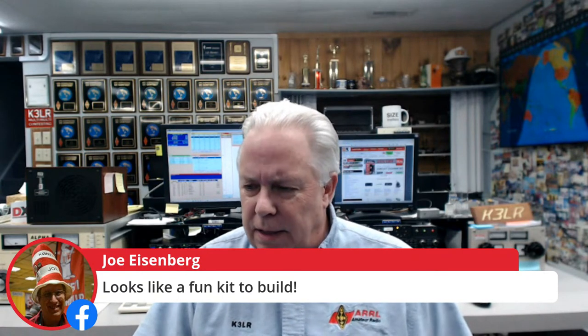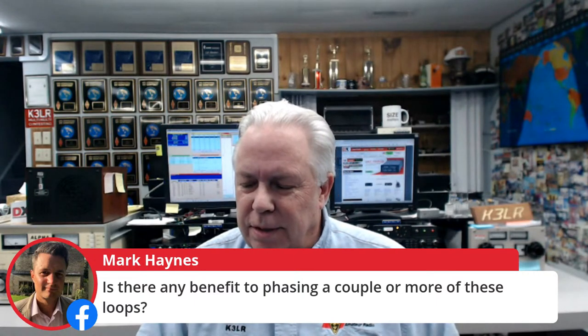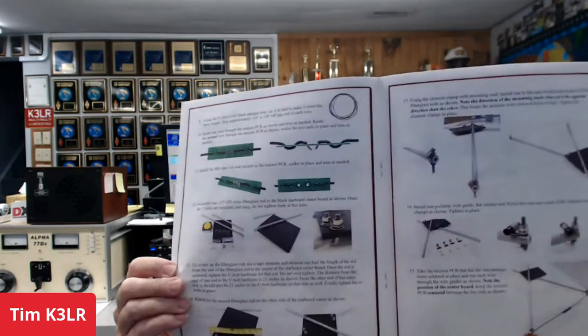Joe K0NEB says it looks like a fun kit to build — yeah, it'll take you probably less than two hours to put the kit together and everything is there. Is there any benefit to phasing a couple more of these loops? Well, this is a handheld loop, so that would make it pretty hard to navigate around with. Good evening to London. Dino says it's an interesting new tool for finding RFI. Herm WC8H says thanks for the excellent information. And like all DX Engineering products, you get a really nice manual — lots of pictures, good drawings and explanations.